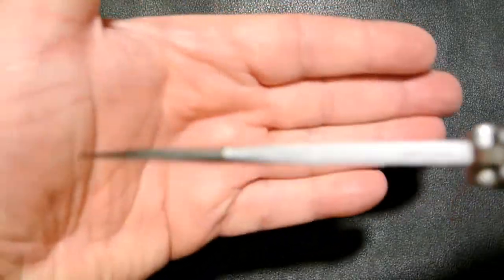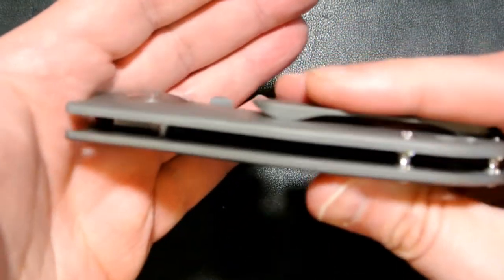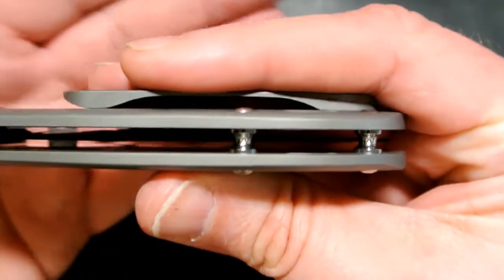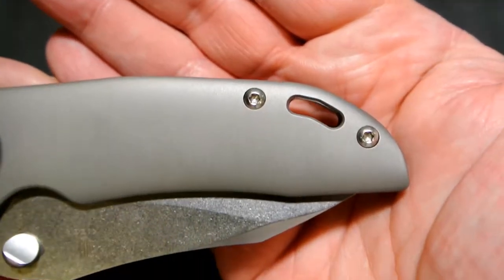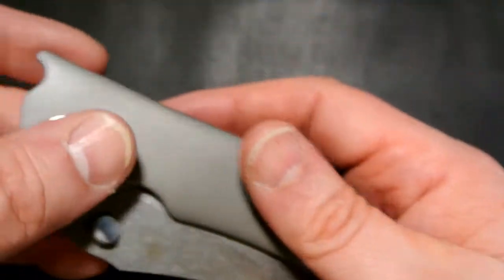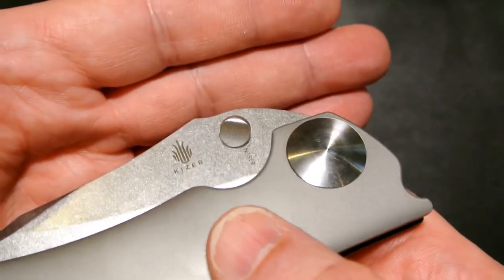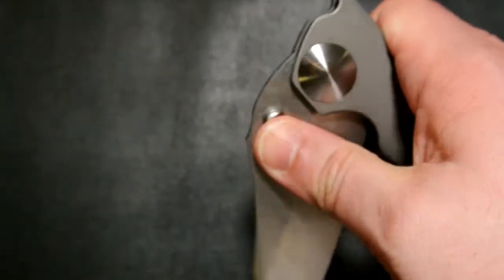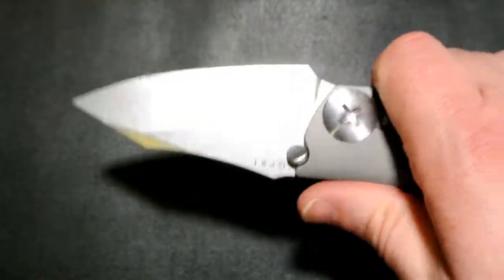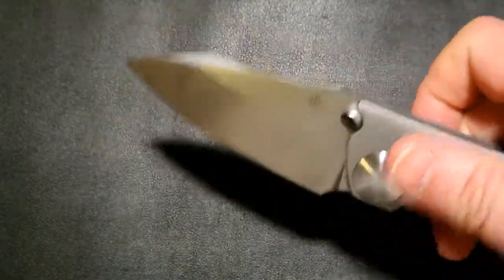A side view of the blade stock — nice and thick at the beginning, coming to a thinner part at the end. There are the barrel standoffs, really nicely polished — one of my favorite back spacers. Nice sized lanyard hole. The beveled thumb studs are really nicely done. It opens pretty much with ease. Here it is in my hand — definitely beefy, the GPB1.